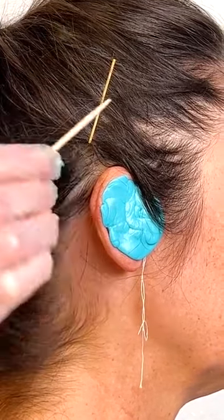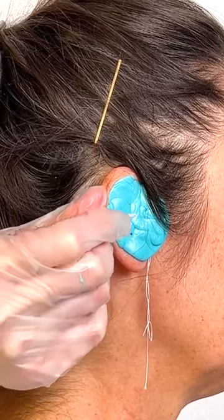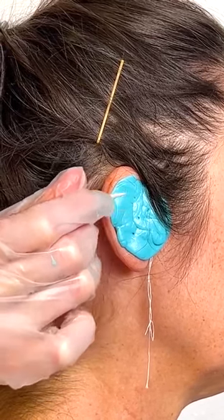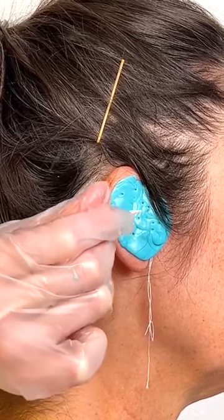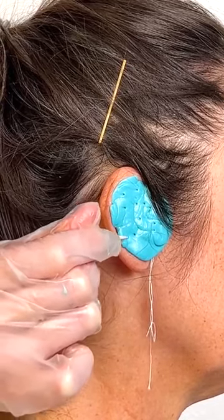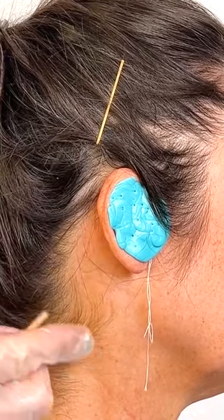Then we will use a traditional toothpick just to aerate it slightly. This helps with the hardening process. You don't want to go too deep because you don't want to puncture any skin. This just allows a little bit of aeration.